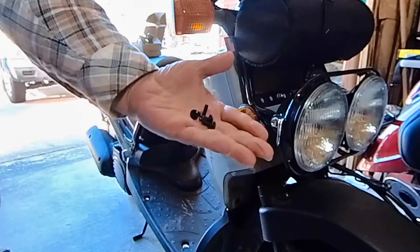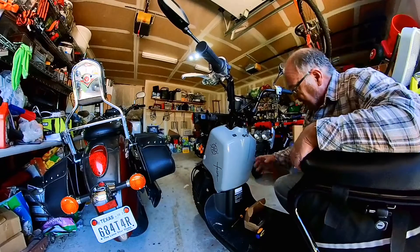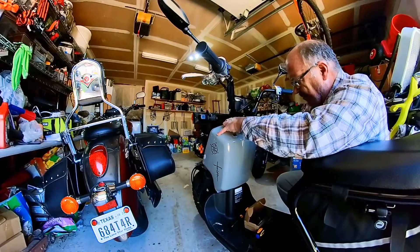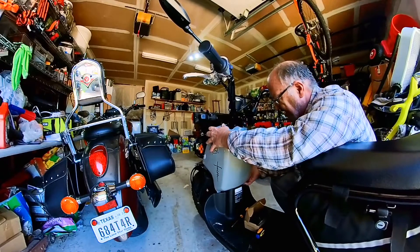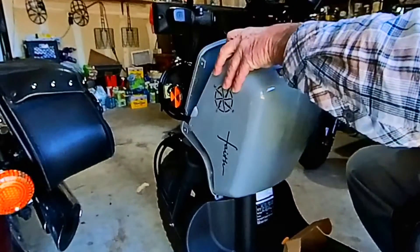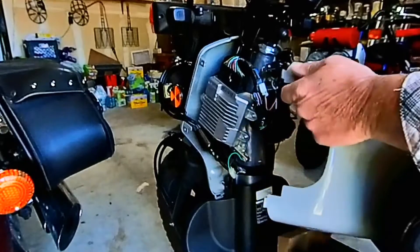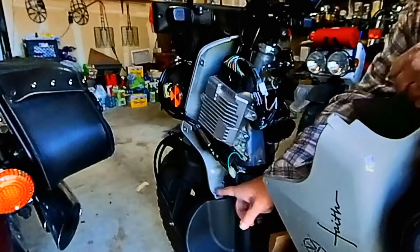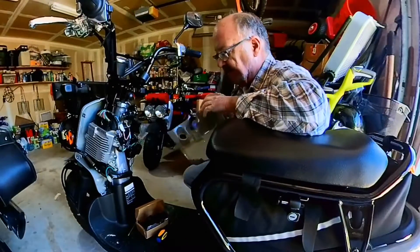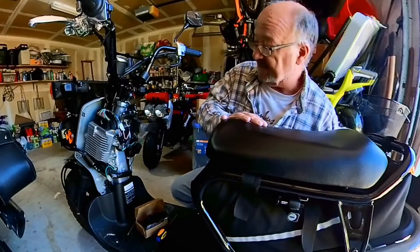There you go — four screws. Let me get you another angle. What you really need to do is kind of come out and up, and there we go — very easy. You've got to be careful for these tabs right here; you don't want to break those off. Now let's go right in here, and I'll get you over to this side where we'll connect up the battery.